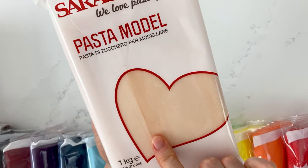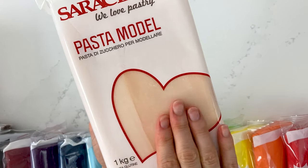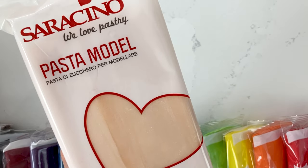You might find when yours arrives that you see a little bit of marbling in it. This is the cocoa butter, and once you start kneading it that should start to disappear.